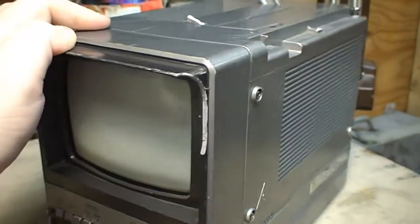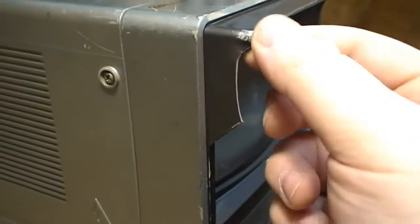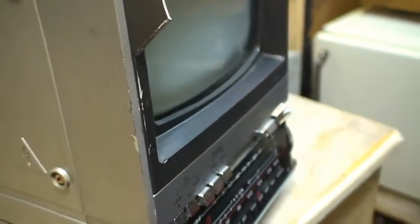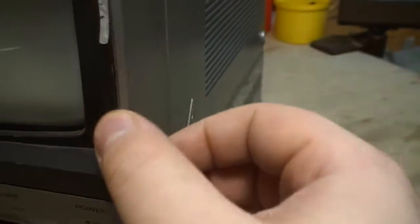This glare shield has definitely seen better days. It's broken off here, and over here it looks to have sustained a fall, cracking this off. The glare shield actually looks like it stopped right about here, but this is broken off as is this side.